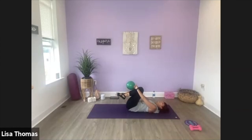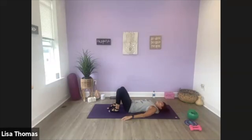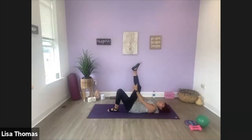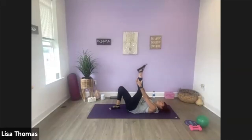Grab a hold of your ball, rock side to side. Let's take a twist — just let go of your ball. Lower the knees to your right, extend your arms out. And then lower to the other side. Bring your knees back up to center. Let's extend the right leg — grab wherever you can reach, might be the back of your thigh, maybe onto your calf. Move, lift, lift, lift. Go ahead and release — other side, wherever you can reach.